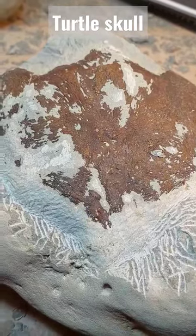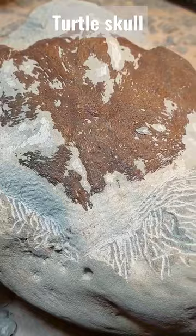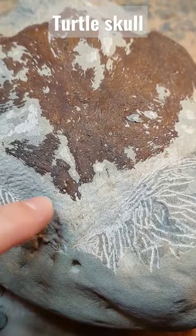Here's that turtle skull. I think it's a turtle skull that I'm working on and it's very big. I'm really focusing on the nasal area here because I think that'll tell us for sure if it's a turtle.